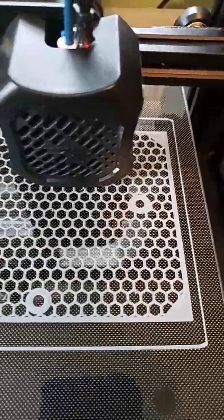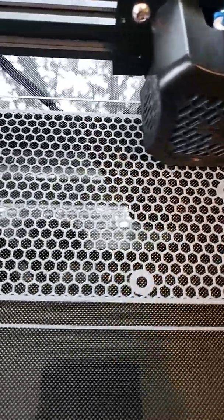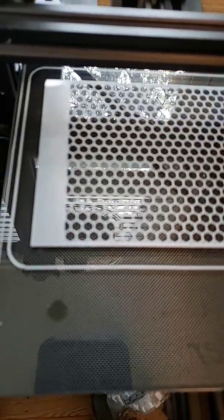This honeycomb style was designed by Sackle Rebel and is available on Thingiverse. I will make a link available in the description.